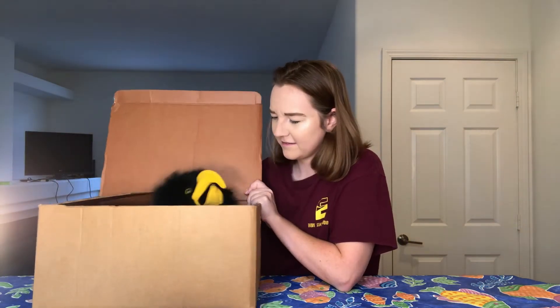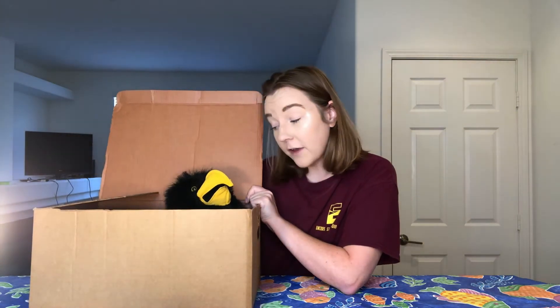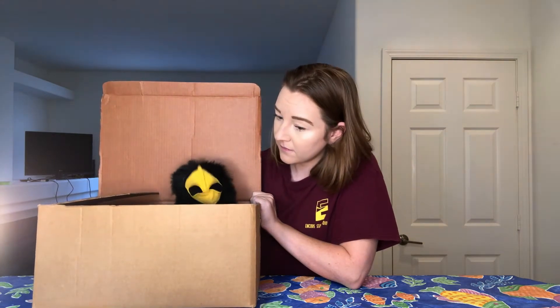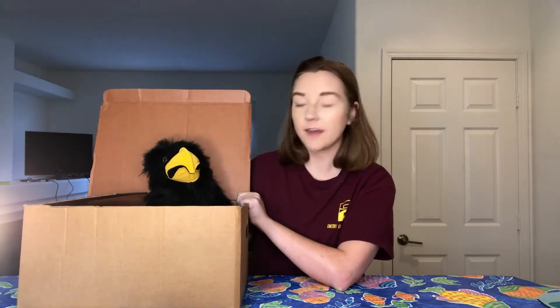Quill, what are you doing in there? How'd I do? I thought you were going to save the sound effects for the story. I got excited. I am a Corvid after all. We're nature's sound designers. You have a special ability to mimic sounds you hear, right?